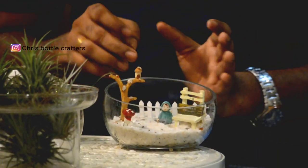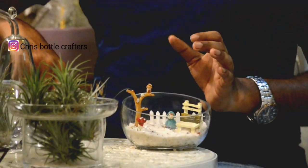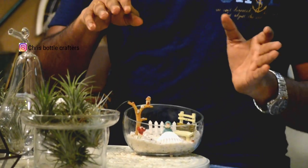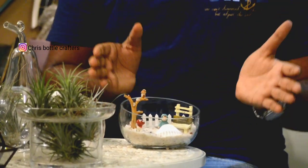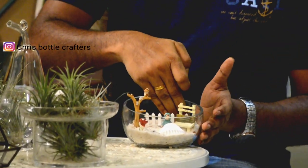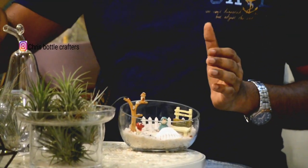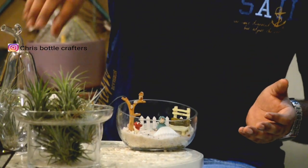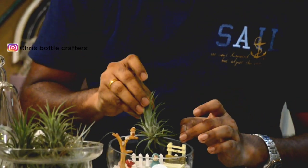We can do a lot with the plants when we are in place. We will create an area of stone and make the whole pieces with this stone. The terrarium will not just be an area of stone. Now, let's have an air plant just to look at the area.